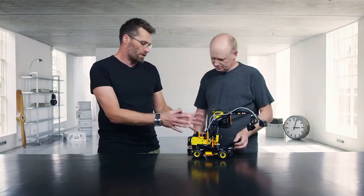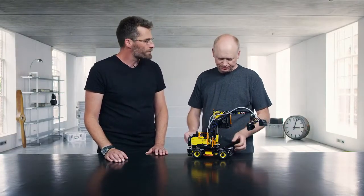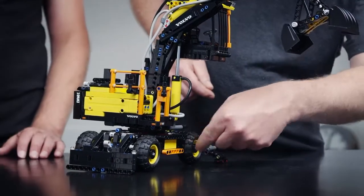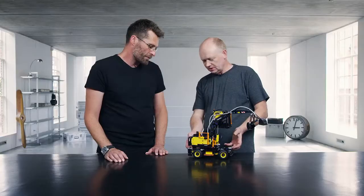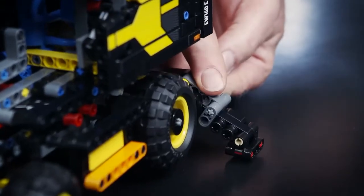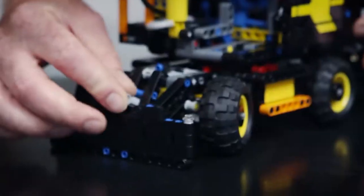I imagine it's a challenge also to put all these functions into such a compact model. It really has been, especially making the bottom with all the functions and all the outriggers. You have them here and you can put them down like this, and in the front you have this doser blade which can be locked too.